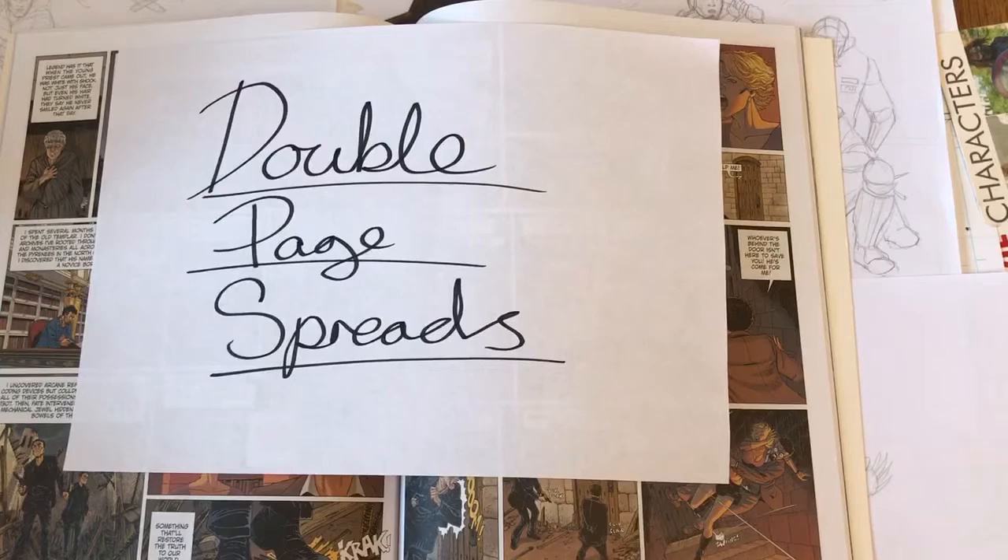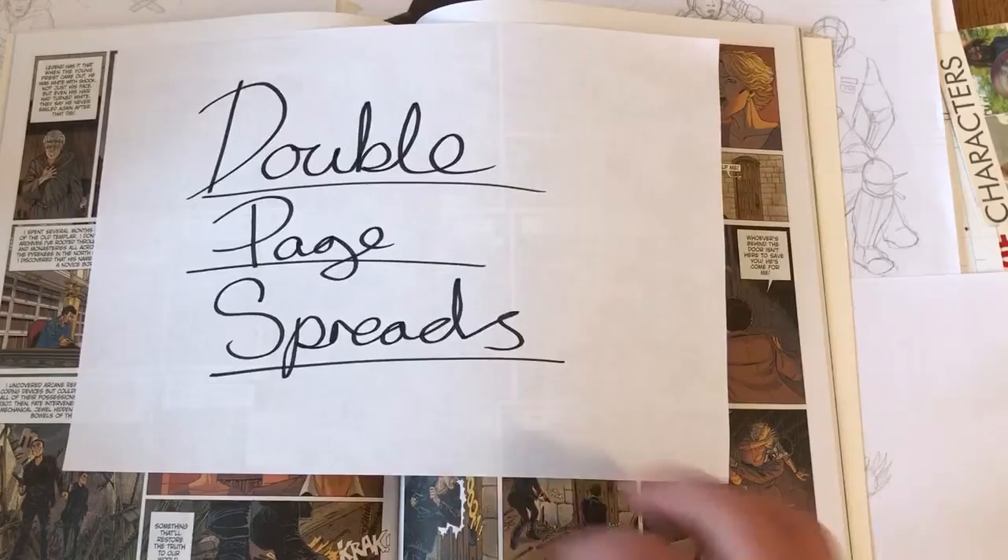This is the first time I've had the opportunity to professionally draw a double page spread in a comic book. I thought I'd just talk about it briefly because it is quite a complex thing both for the artist, the writers, and the printers.